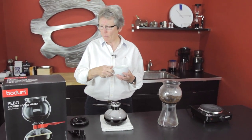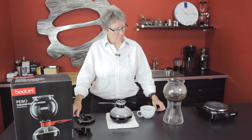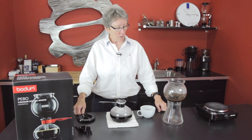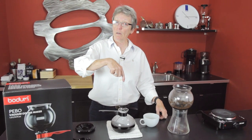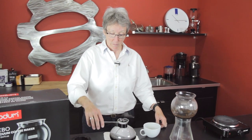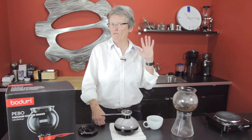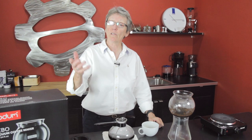So that's the Pivo by Bodum vacuum pot. I give it two thumbs up on that one. Check it out on our web page, call us if you have any questions, and leave some comments in the section down below this video. I haven't had a cup out of one of these in four or five years — I forgot how good it is. So check it out. Thanks for watching.